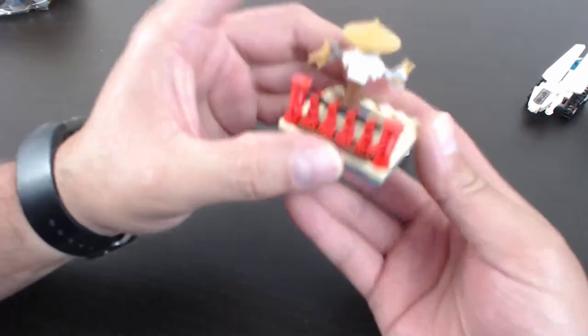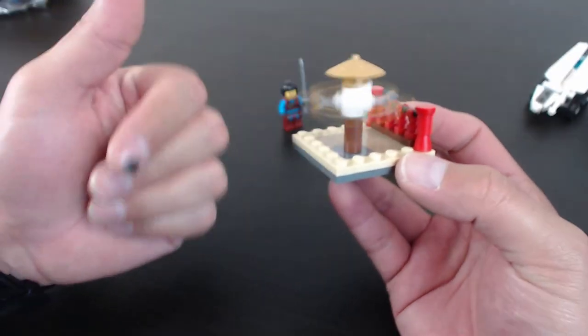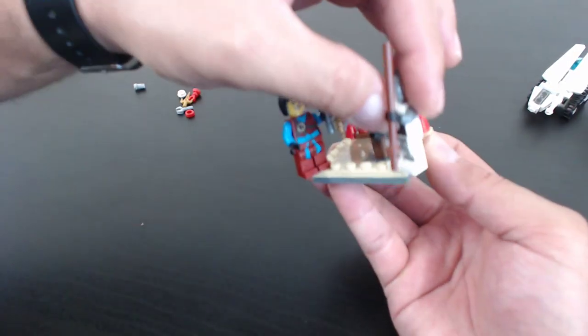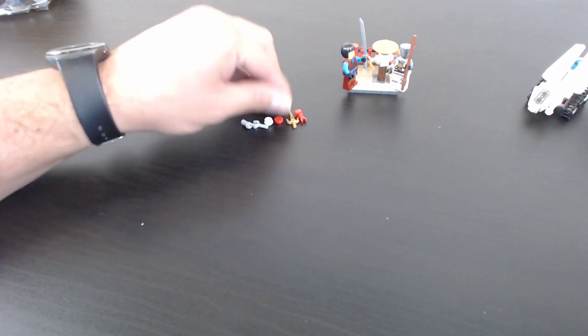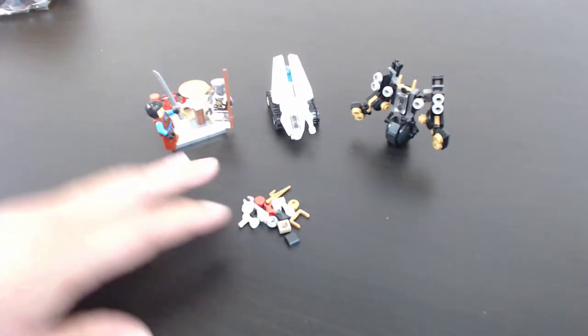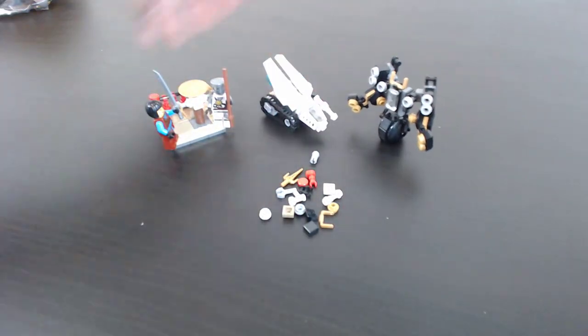There it is, we're done! Easy. So we have this little training mechanism — it spins, so you can spin it and have one of your ninjas come up and fight it. That's the extent of the poly bag. We have a good amount of extra pieces again — one of each small piece. Total of the three poly bags: ice tank, uni wheel, and the dojo training set, with a decent amount of extra small standard pieces.